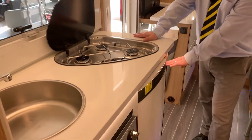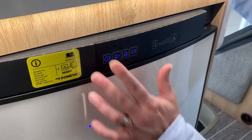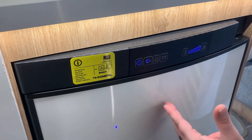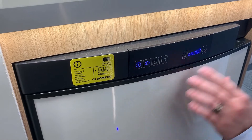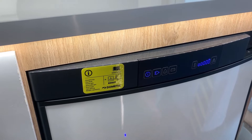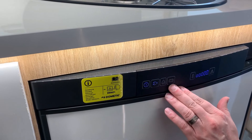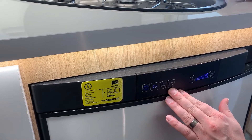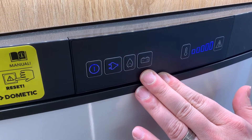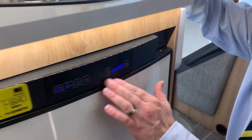Then we have your three-way fridge freezer. That button there will turn it on. At the moment we're plugged into the mains so that's fine. If we weren't plugged in, we'd get a flashing fault code because there's no power. That one is for gas - it will only work if your gas is turned on. That one is the one that confuses most people: battery. You would assume that means leisure battery - it doesn't, it means vehicle battery, so the engine must be running whilst that one's on. And that one will give you your temperatures.